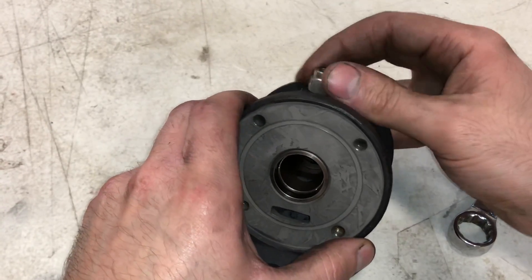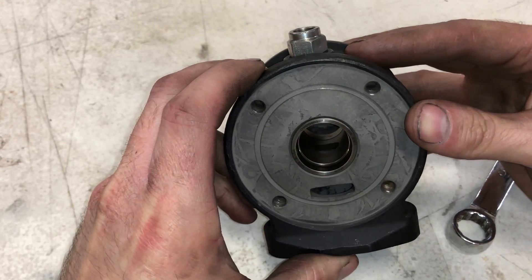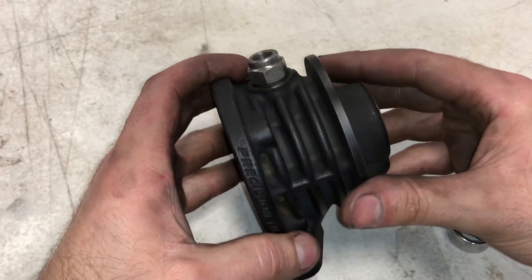I've got it lined up and I thread it back in — and that's how you reassemble a ball bearing inside of the bearing housing on the Gen 2 Precision turbo.